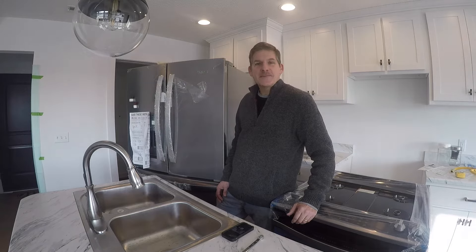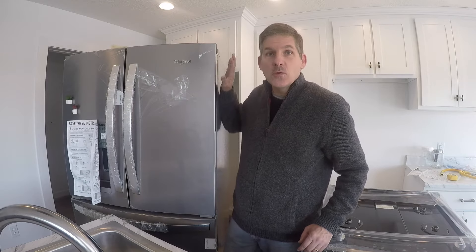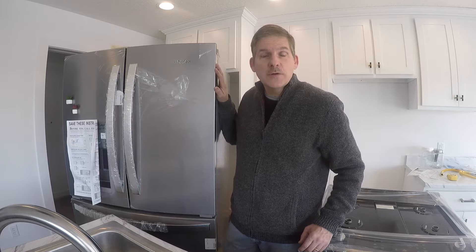Hey, this is Dave from Housebearance.com. Today we're going to show you how to install a Whirlpool refrigerator and connect the ice maker water line.